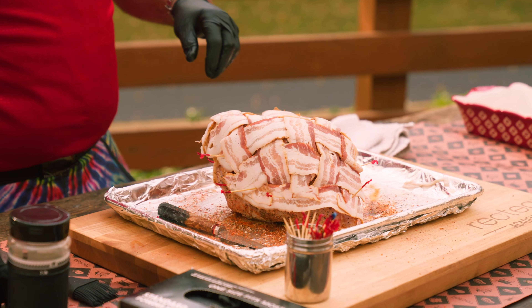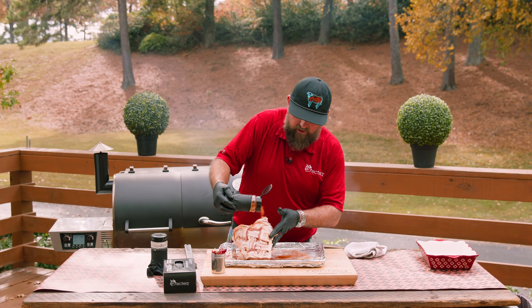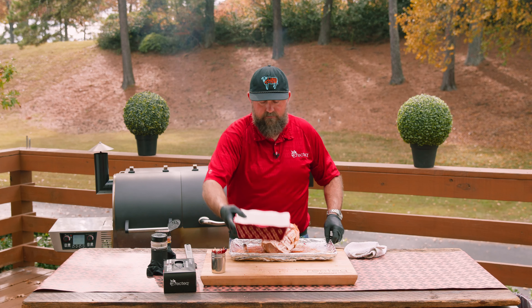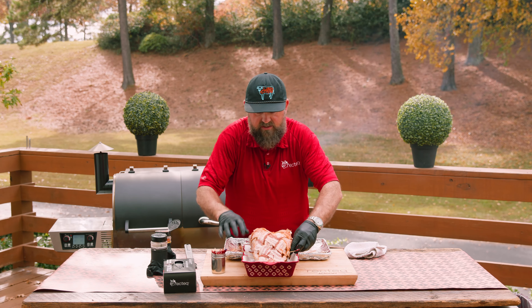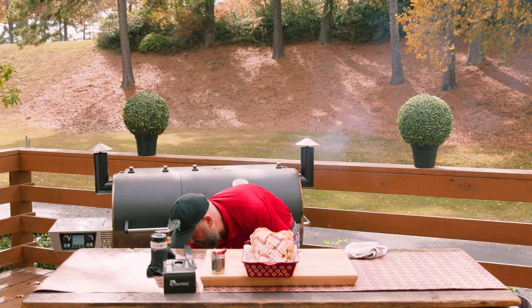That looks great — it's held in place. We're going to give it some final color with that Rosso Ruski's Honey Rib Rub right there on the outside. I like to get a dish that it can sit in to hold it upright, and your toothpicks actually kind of hold it in place as well. I chose the mesquite pellets for this cook — I really want that wood flavor imparted into this delicious turkey, so that's why we chose mesquite today.